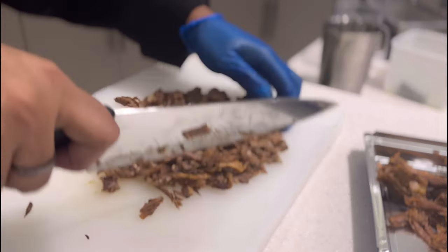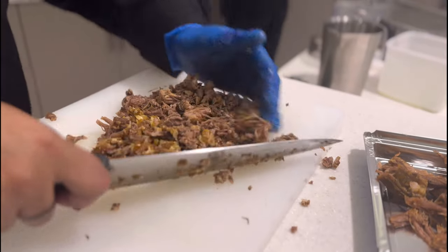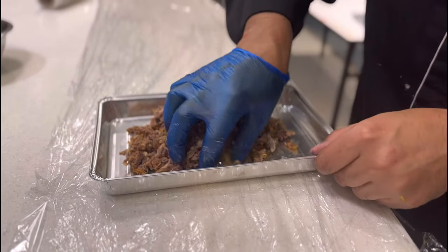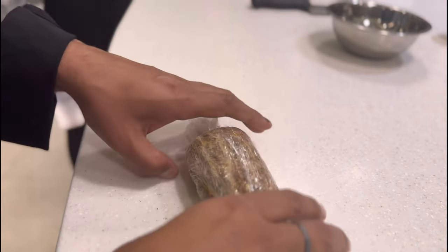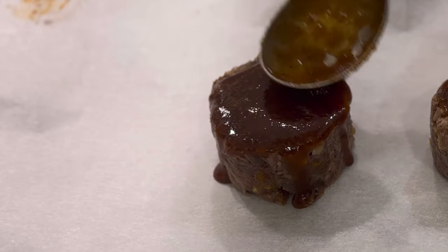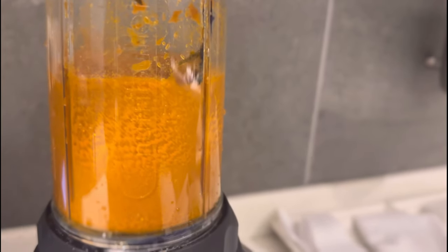For the short ribs roulade, we take shredded short ribs and the dates from the braising liquid, mix them evenly, add some seasoning and an egg white. Form a roulade and let it rest in the fridge for six hours. Portion your short ribs in the desired shape, coat them evenly on all sides with the previously made reduction, and heat them under the salamander before service. Use the same carrots from the braising liquid to form a puree.